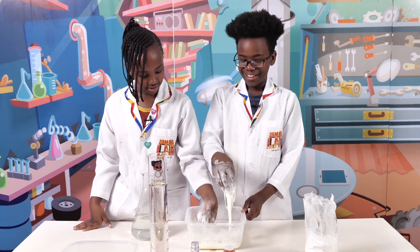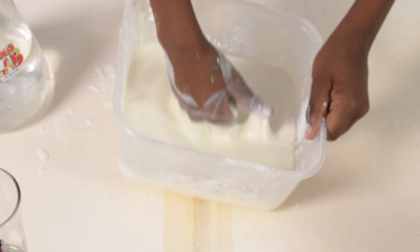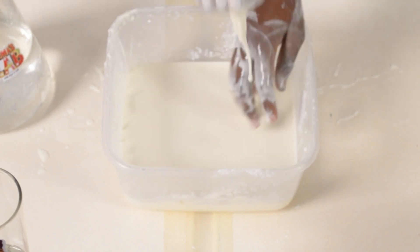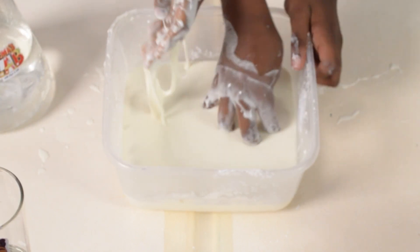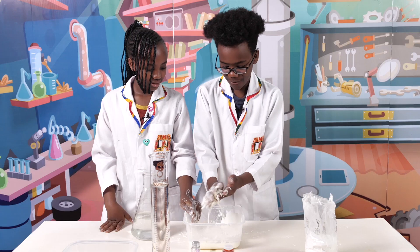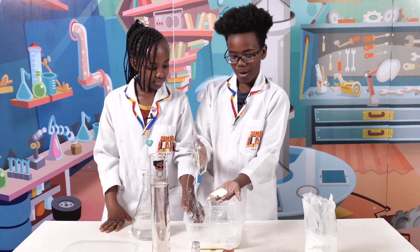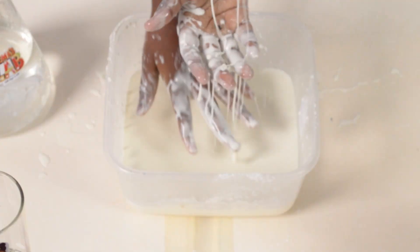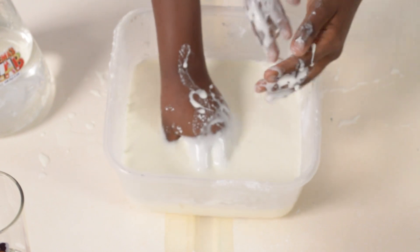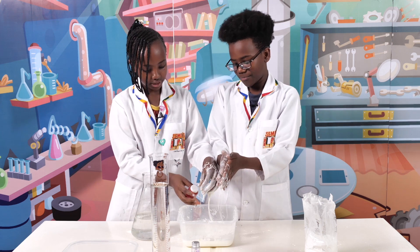I think it's done. Can I punch it? Yes! As you can see, my hand doesn't even go through — it's like punching a rock. It's not painful. Now as you can see I can grab some, roll it into a ball, and it's like a solid. But when I stop, it just flows out of my hand. And if you put your hand in really slowly, you'll sink — but if you move fast, it doesn't go through.